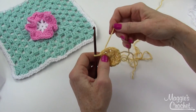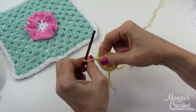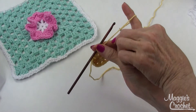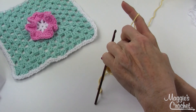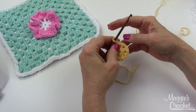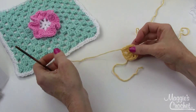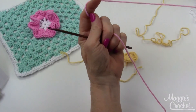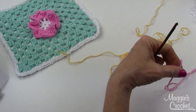Now it says to finish off. To finish off I just make one more chain, tighten the back part, and snip it, leaving about a five or six inch end because I go back and sew my ends in. Now it says to join your flower color — mine is going to be this pink color.